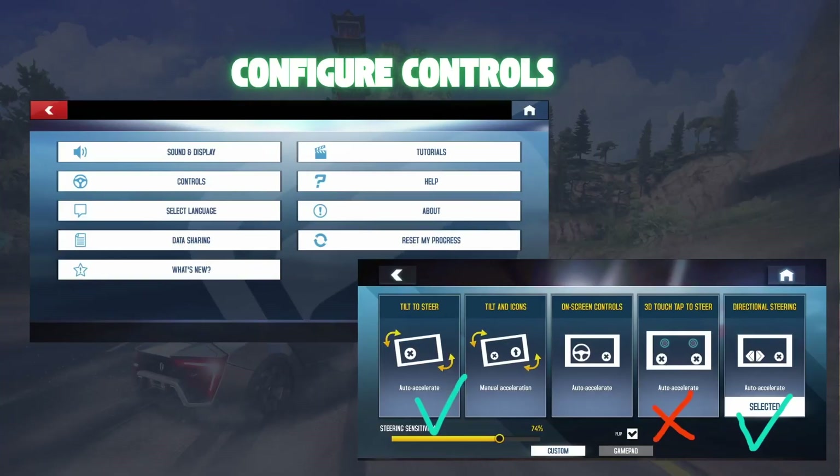Step 3: Configure Controls. In the settings, look for the controls section and select gamepad. Here you can choose from various control schemes that suit your play style. Don't hesitate to experiment with different layouts until you find what feels best for you.